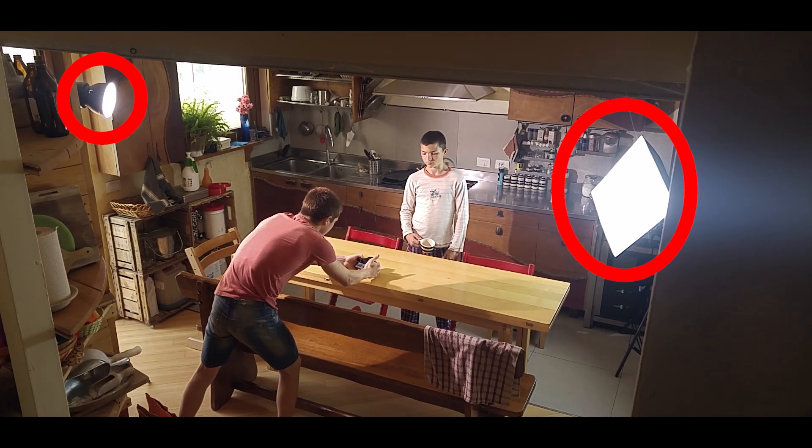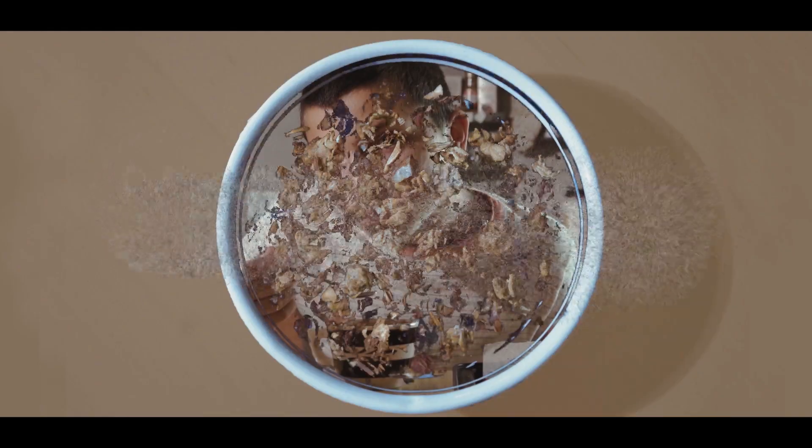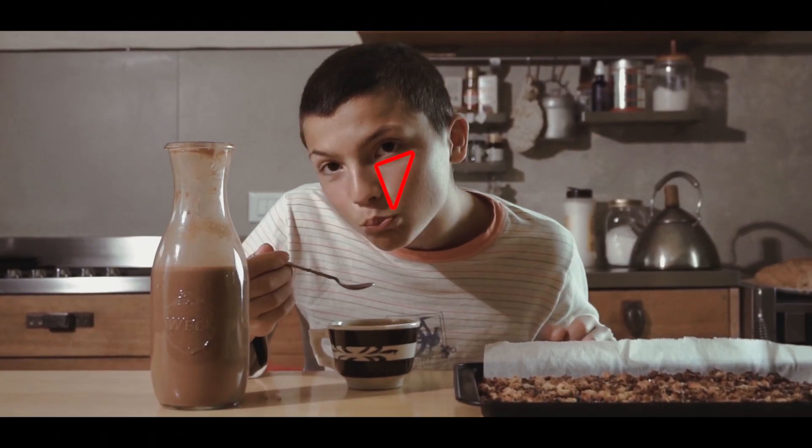Per le luci avevo due luci. Ho piazzato la mia Godox SL 60W come luce principale, in modo da creare sul viso di Miguel, in particolare nella scena finale, una luce che si chiama Rembrandt Light, che crea un triangolo sul zigomo del soggetto. Ho piazzato poi un'altra luce come backlight, per dare più profondità alla scena e per staccare di più il soggetto dallo sfondo, anche se non era il massimo perché aveva delle dominanti verdi.